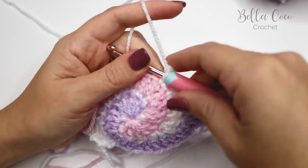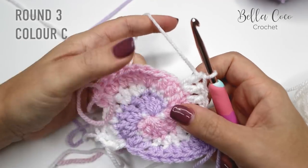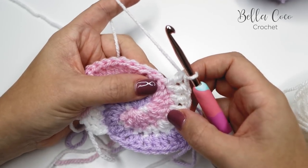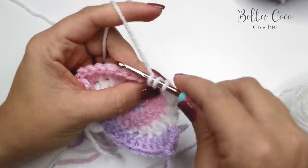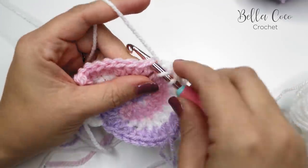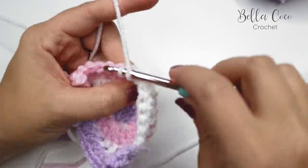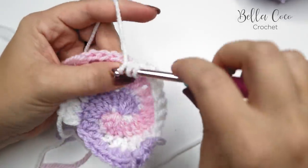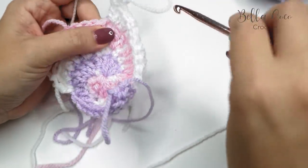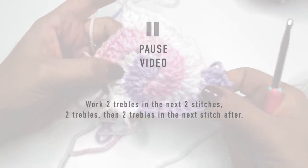Moving on to Color C — I'll demonstrate one side and you can pause and repeat on the opposite side. Do two treble crochets into the next stitch, followed by one treble into each of the next two stitches, then two treble crochets into the next stitch. Pull up your loop or mark your stitch, pause the video, and repeat the same on the opposite side.